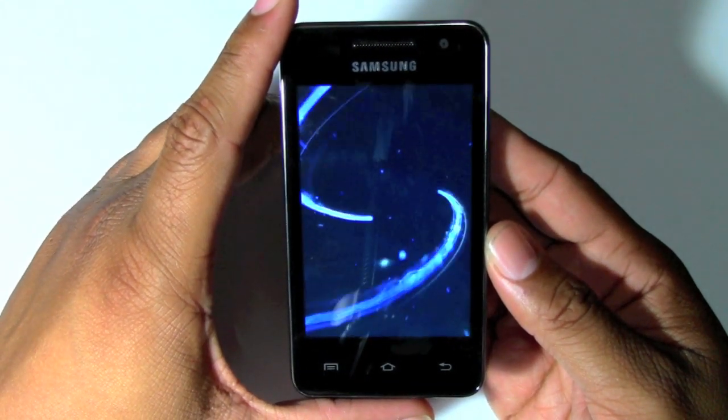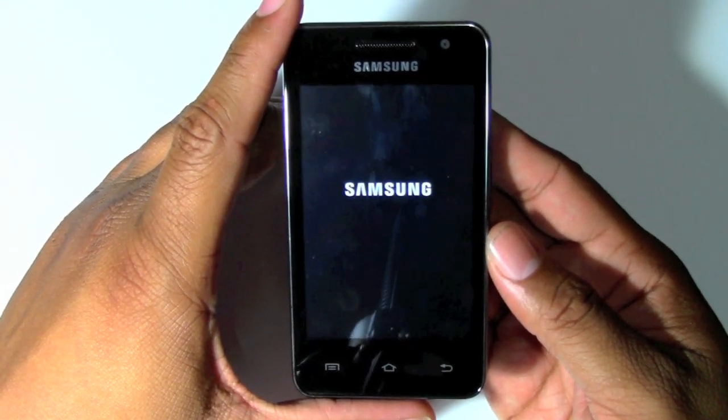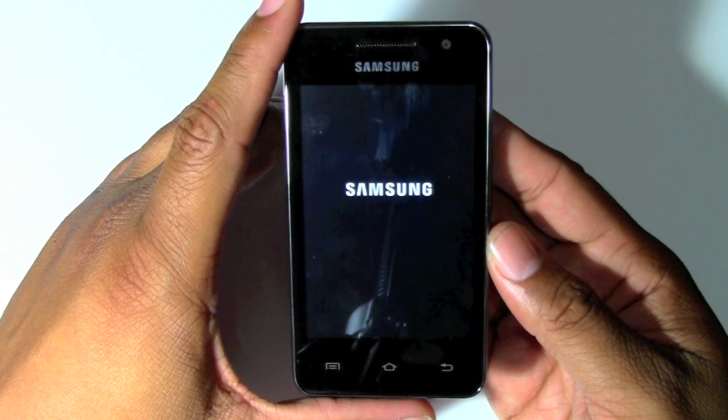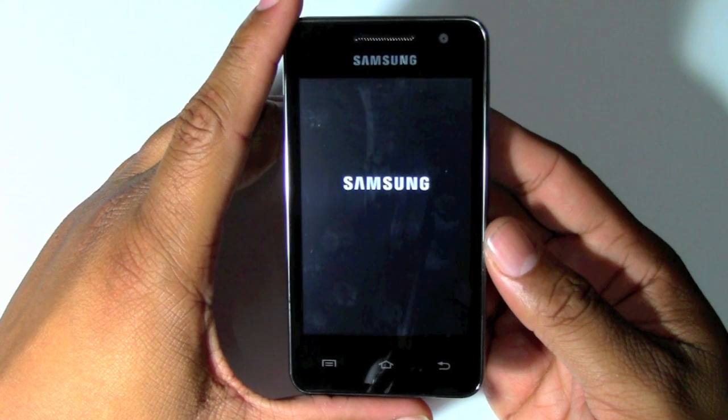And now it's fully reset. This is actually the first thing you see when you turn it on from the beginning. Then it should ask us a couple of questions. We won't go through all the questions, but just wanted you to be able to see the whole process and what should happen with yours as well.